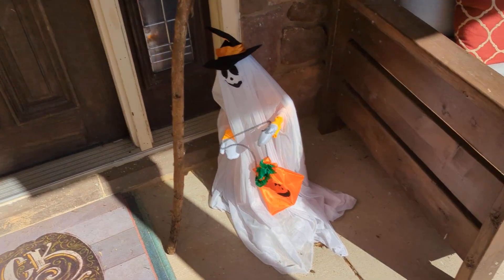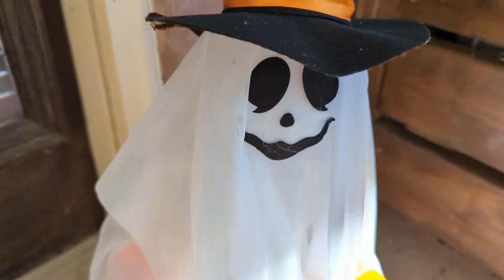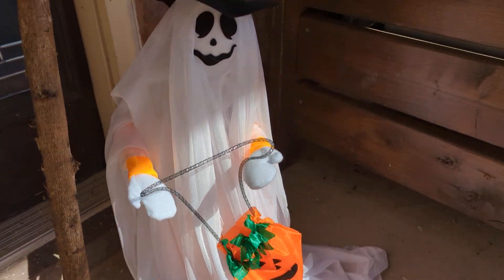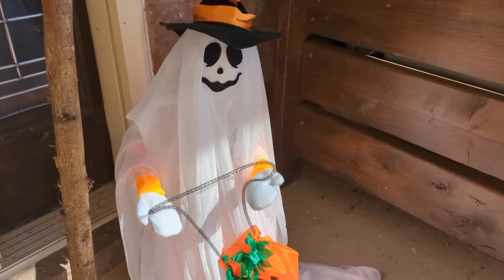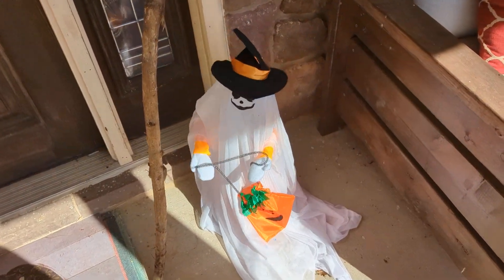I have this little motion activated guy — I may have run the batteries down on him. There he goes! This is another product from Joy-In. Pretty cute — we keep him on the front porch and he scares people. Not super scary but just scary enough.